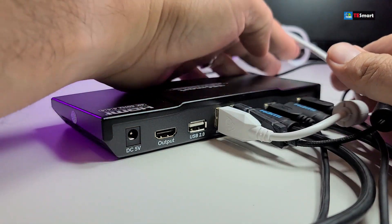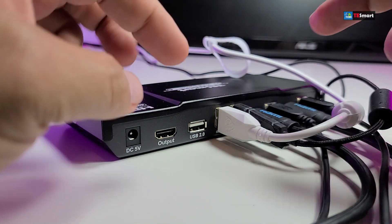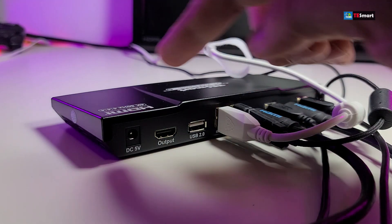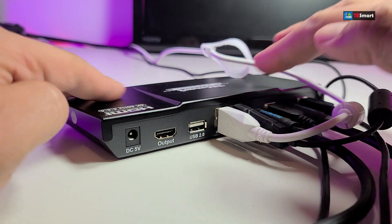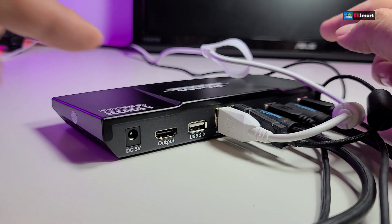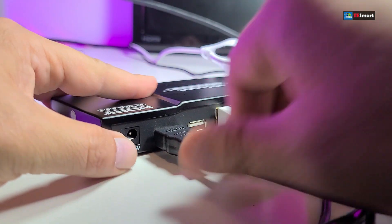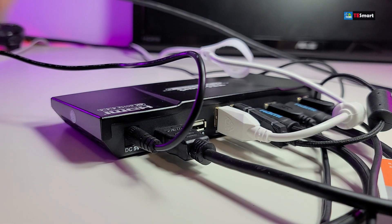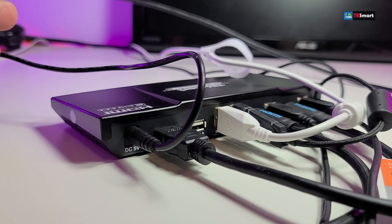There you go. Now I know it's a little bit messy — once you turn it around you can use a little velcro or tape to put all the cables together so it doesn't look that messy. Then we're going to connect the power. But before we do that, I have to mention that you have to connect your HDMI cable for your monitor — mine is right here. Then we're going to connect the power. Done.